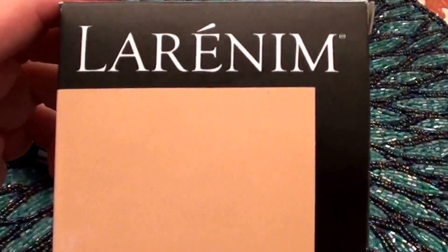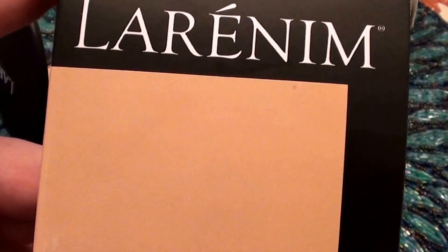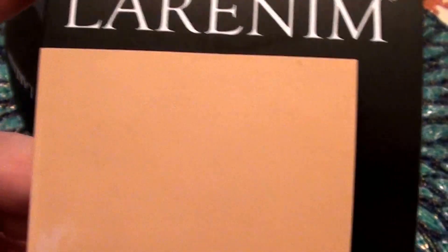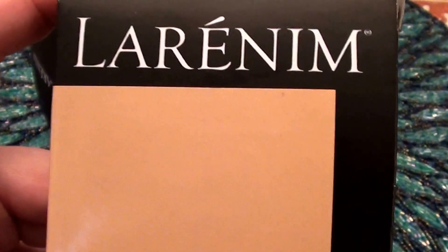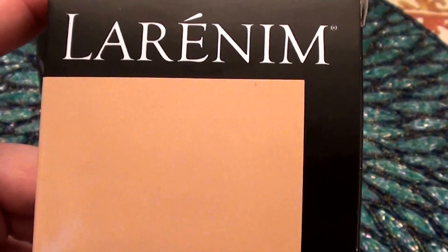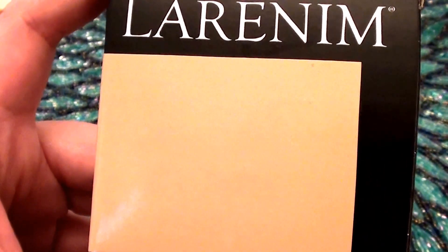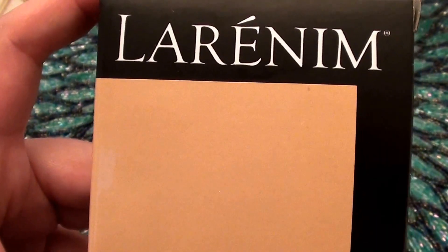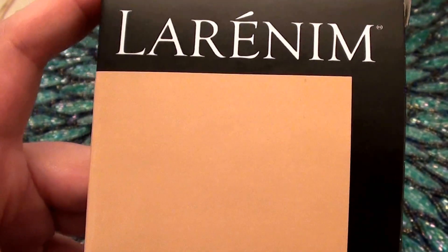I love this product and I want to share it with you beauties. I bought this at Vitacost.com — I recently bought this one about three or four weeks ago, so this is actually new, but I've repurchased this a bazillion times. This is by the brand Larinum — I don't know the correct pronunciation, forgive me if I'm wrong.